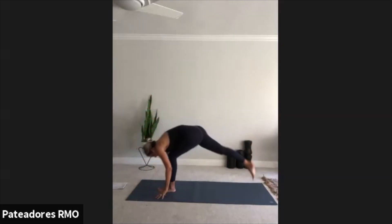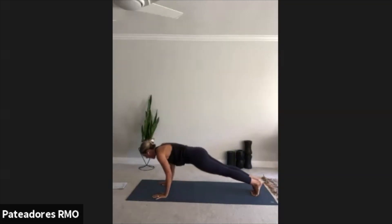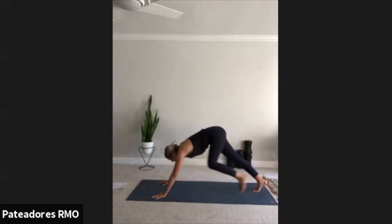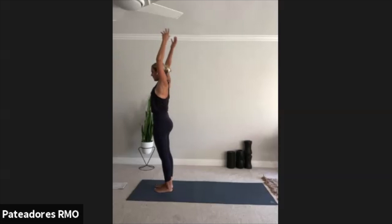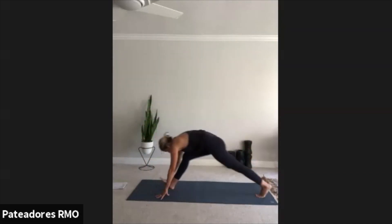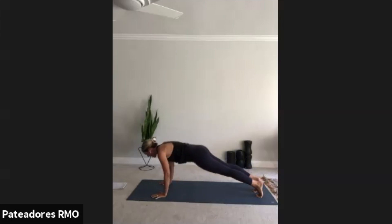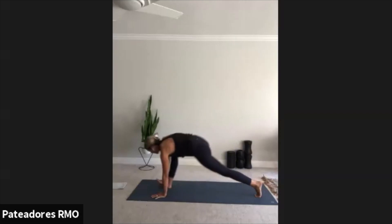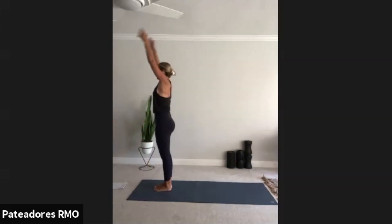Exhale, fold. Right foot back. Inhale. Exhale, down dog. Inhale, plank. Exhale, lower. Inhale, cobra. Exhale, down dog. Left foot steps through. Inhale. Exhale, forward fold. Inhale, rise. Exhale, center. Inhale, rise. Exhale, fold. Left foot all the way back, knee down. Inhale. Exhale, down dog — press your chest back. Inhale, plank. Exhale, lower. Inhale, cobra. Exhale, down dog. Right foot steps through. Inhale. Exhale, forward fold. Inhale, rise. Exhale, heart center. Good, last time through.